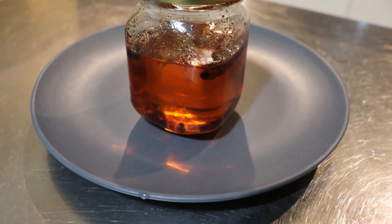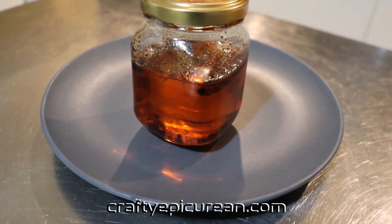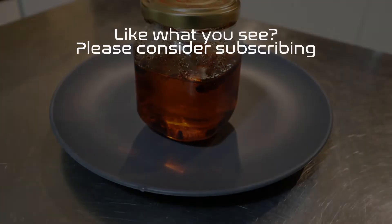I like to decant it into a smaller jar for ease of use. For more information and the recipe, head over to my blog craftyepicurean.com. Thank you for watching!